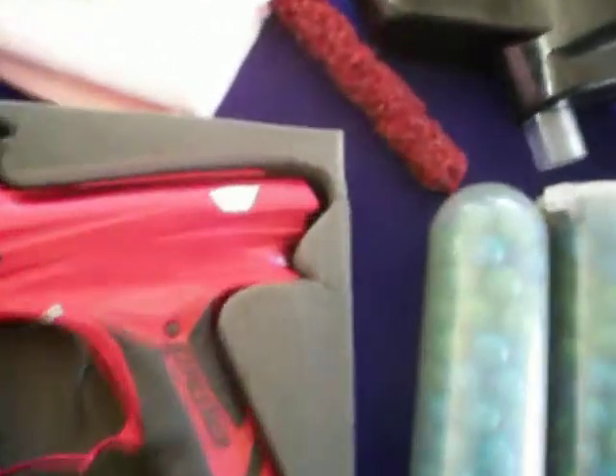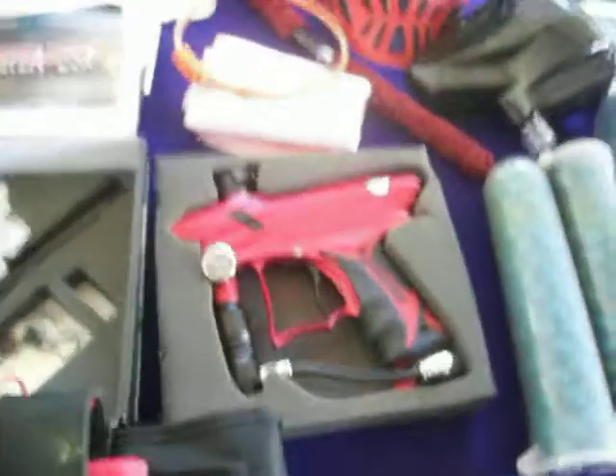For the gun, as you can see there are no blemishes, no scratches, nothing — it's perfect. It's perfect as it can be. It's 3 years old and it's perfect. You will never see a used PMR like this.